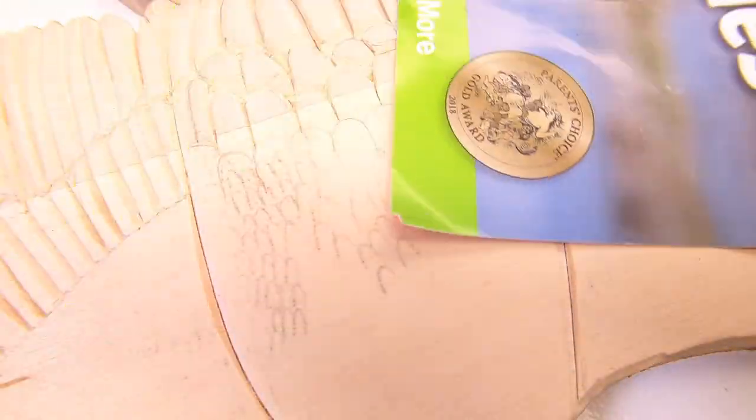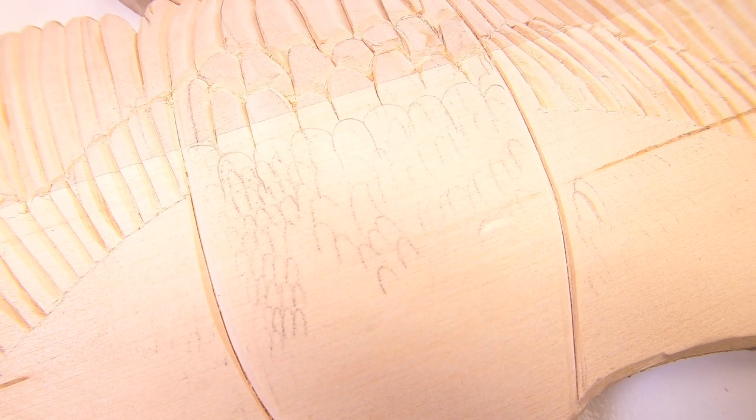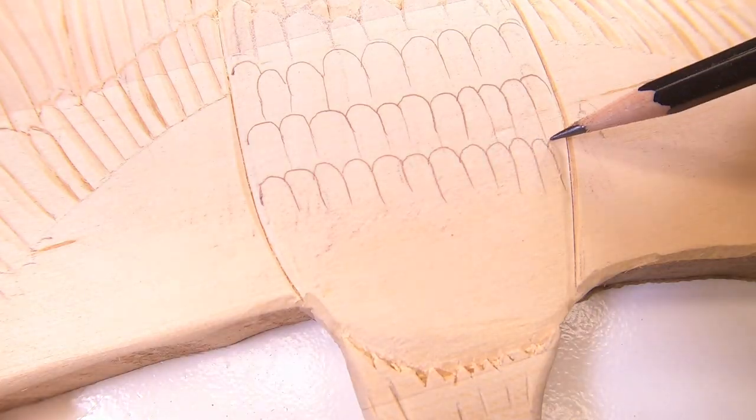The eagle's back has all these tiny layered feathers, which would be a bit too challenging for me. So I've decided to redraw these into some larger ones.